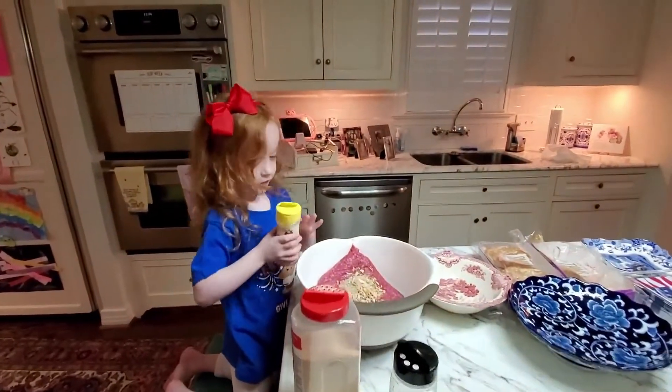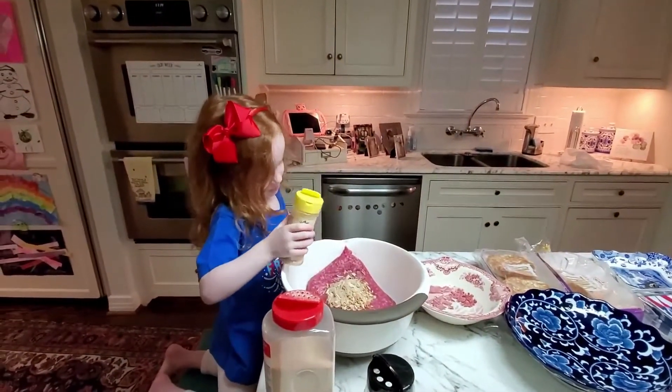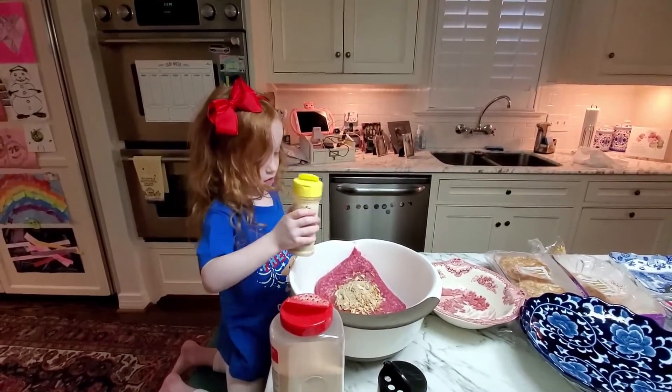All right, baby, can you make our meat? We've already added the onion soup mix. Put some sprinkles of that onion powder in there, baby.